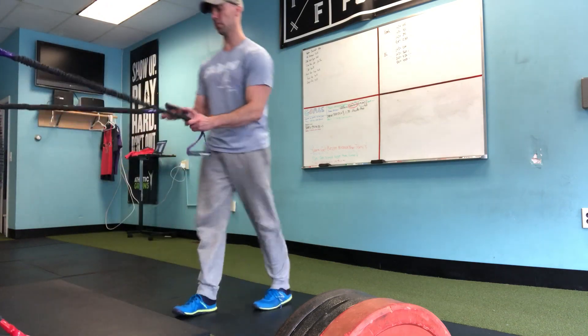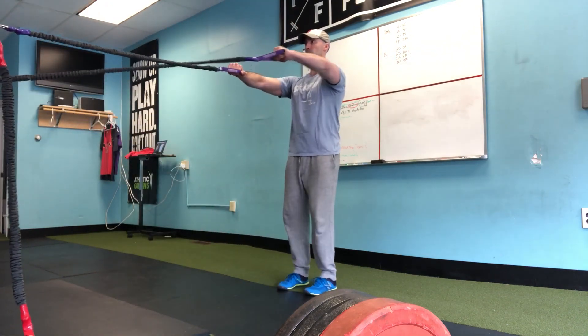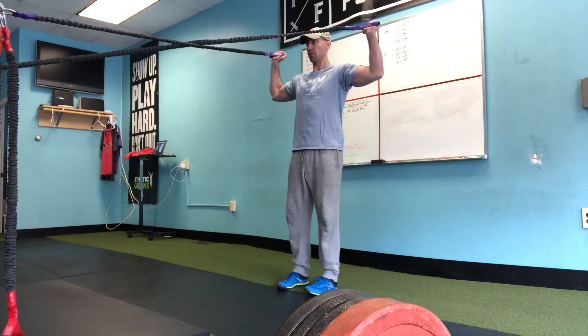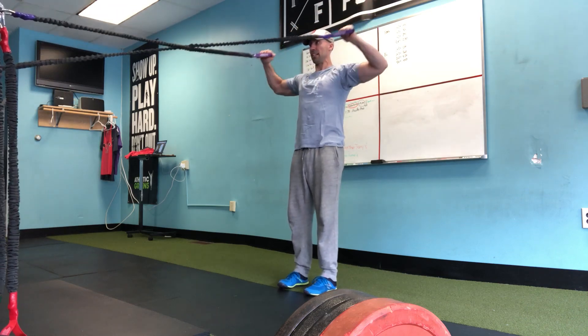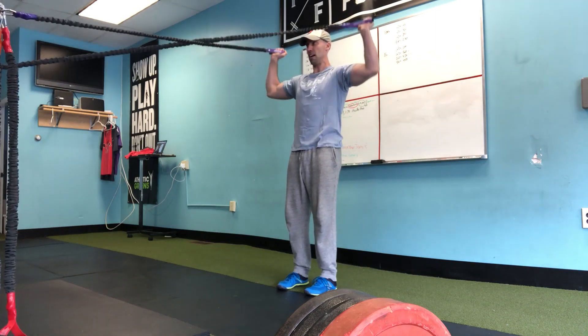I'm going to use the crossover symmetry system here. We're going to be in a standing position — I'm going to retract back, rotate to a 90-degree angle, and press up without the bands pulling me forward. I really have to keep my core engaged. Keep the ribs down, abs on, glutes on, and press.